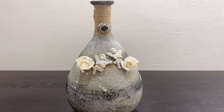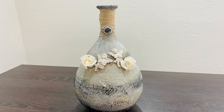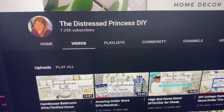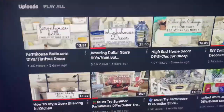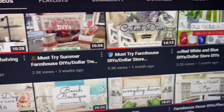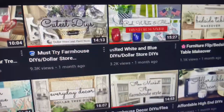I am so happy to be collabing today with the Distressed Princess. She has some of the most gorgeous DIYs and her stuff kind of reminds me of my own. She does a lot of farmhouse, dollar store, shabby chic, coastal - you name it, she's done it and she does it beautifully. And she has some of the cutest little kittens I have ever seen on her channel. Go give her some love and tell her that Kathy sent you - her information is in the description box below.